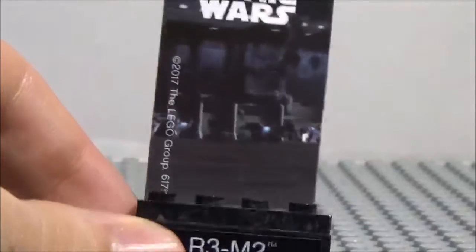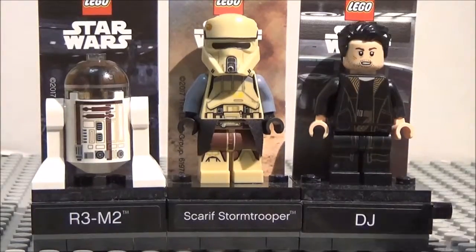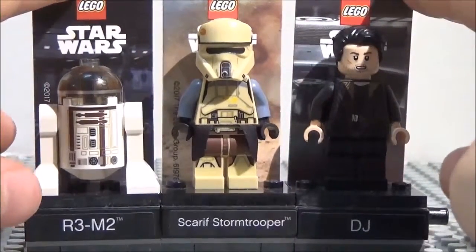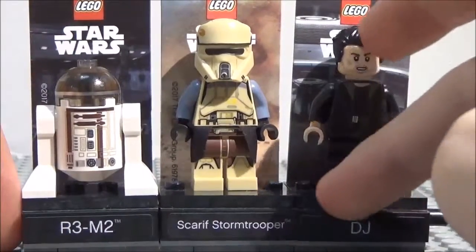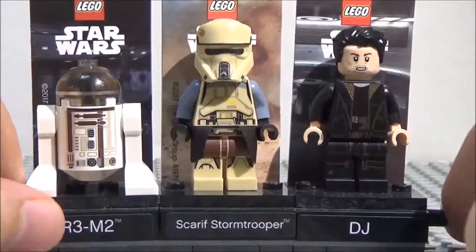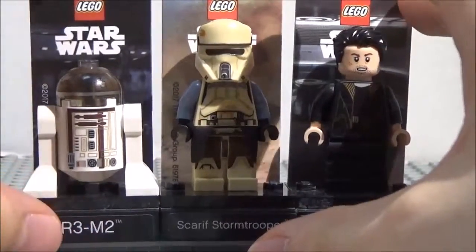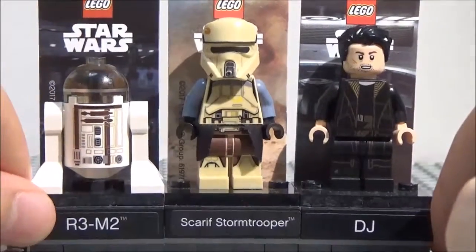So pretty awesome — this is a polybag minifigure, by the way, if you're wondering. And this is what all three of them look like together. I really like that they started doing this, because they used to do this back in the day — they used to have sets of three. Like there was one with Boba, Han, and Luke, all from Episode 6, which is pretty awesome. So now they've started doing these again, where they have polybags and they give you these stands as well as the minifigures themselves. This is what they all look like together.